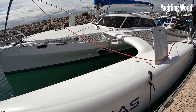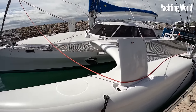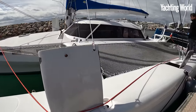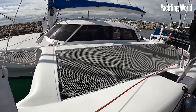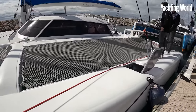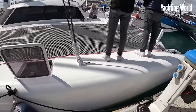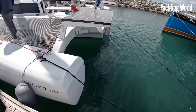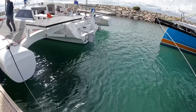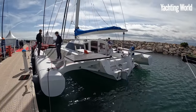All designed by Morelli and Melvin, and they strip fast multi-hull sailing and cruising back to what it should be - keep it simple and light. So this is an all-carbon machine, lightweight displacement of 5.2 tons, and you can see the power-to-beam ratio there as well. I mean, it's a weapon.